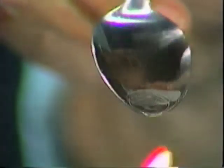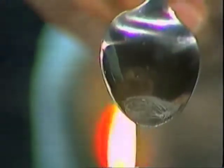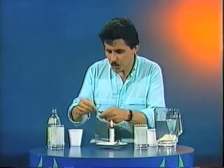What does that look like? Well, it does look a little bit like salt, doesn't it? Perhaps this one is the sea water. But we can't be absolutely sure until we check that against water from the other glass. So I'll do that with another spoon.